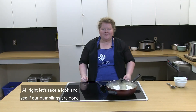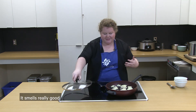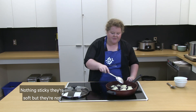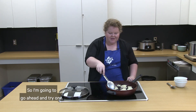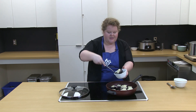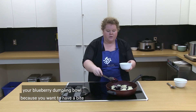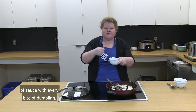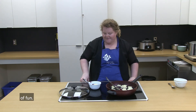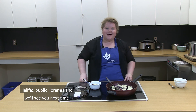Let's take a look and see if our dumplings are done. I'm going to remove the lid — I can smell the cinnamon and the blueberries, it smells really good. Poke the dumplings with your spoon — nothing sticky, they're soft but not mushy like raw dough. All you do is take your spoon, scoop out a delicious dumpling, put it in your bowl, and always add a little bit of extra sauce because you want a bite of sauce with every bite of dumpling. I hope you cooked along with us today and had a lot of fun. Thank you so much for joining us for Kids in the Kitchen with Halifax Public Libraries — we'll see you next time.